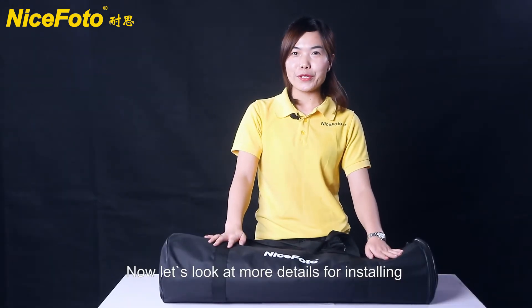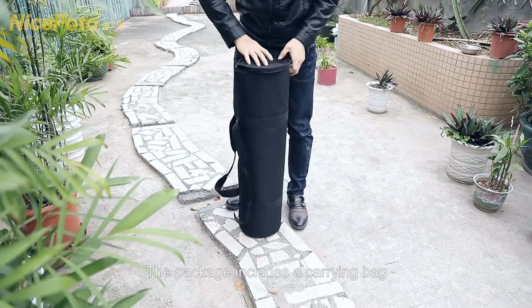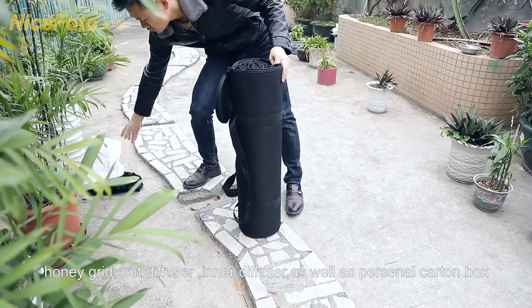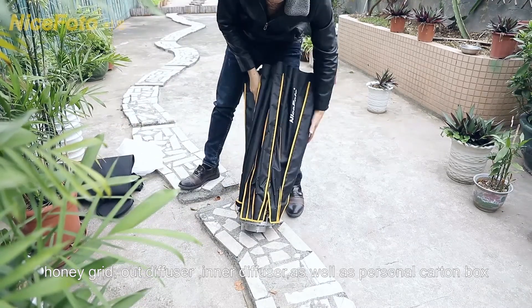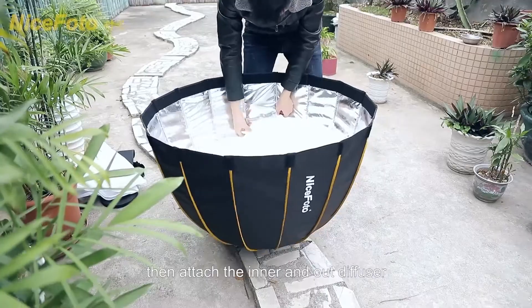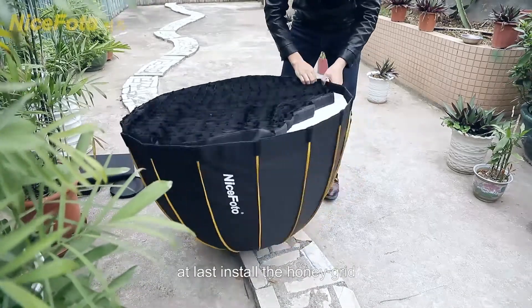Now let's look at more details about the setup. The package includes a carrying bag, honeycomb grid, outer diffuser, inner diffuser, as well as the parabolic softbox. Pull up the rod one by one to set up. Then attach the inner and outer diffuser. And last, install the honeycomb grid.